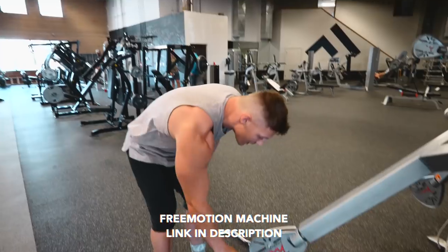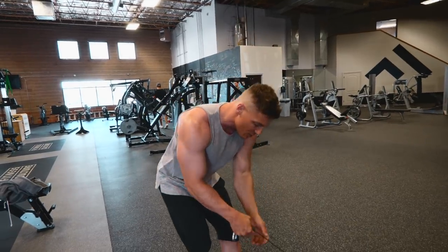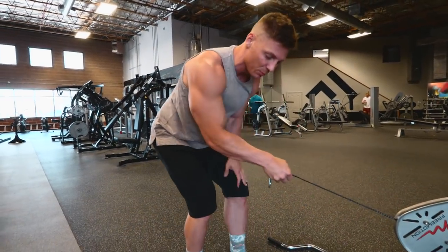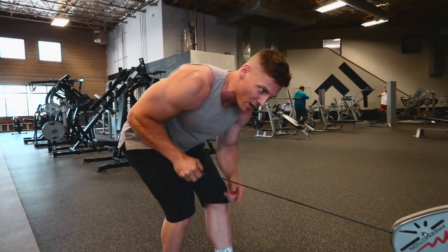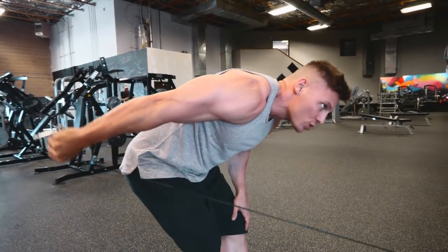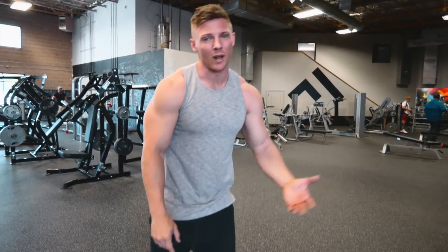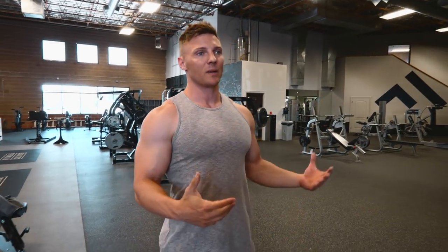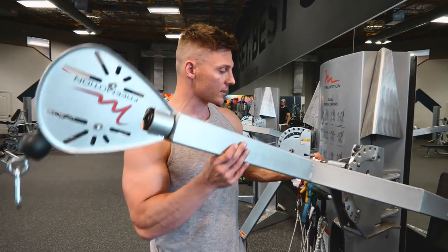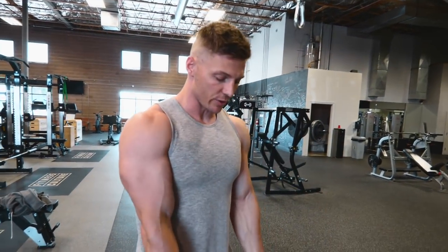I like to superset the reverse grip press down with tricep kickbacks. The kickback puts you in a maximally contracted position — great for mind-muscle connection. With dumbbells you're only fighting gravity, but with a cable you're fighting the pull of the machine in the exact opposite direction. As you come up to the top, rotate your wrist out to get as much of that lateral head as possible. I like to do 12 to 15 reps on this as well, with a strong mind-muscle connection.